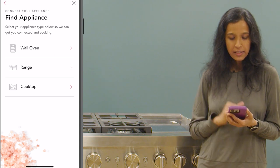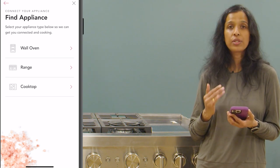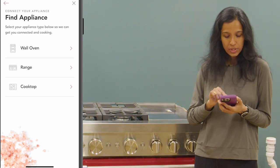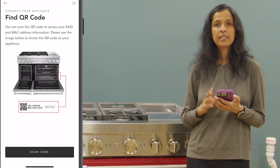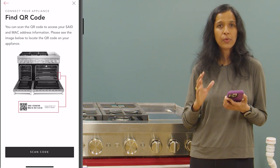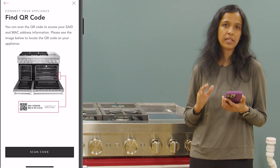Now we got another app screen where the app wants to know what kind of appliance we are trying to connect. I'm going to tap on the range option. In the next app screen it is giving us instructions on how to locate the QR code sticker on this appliance.